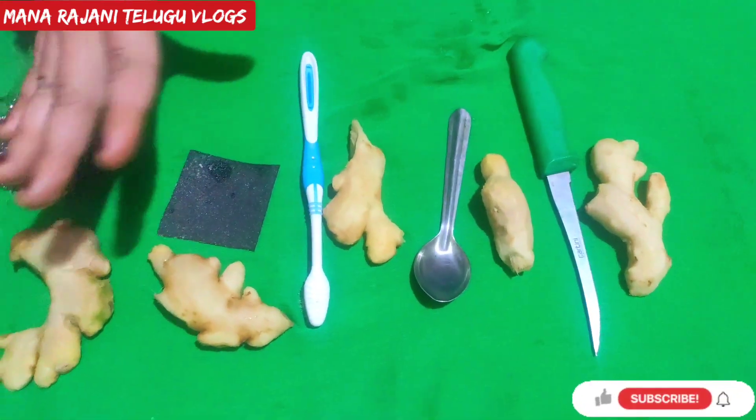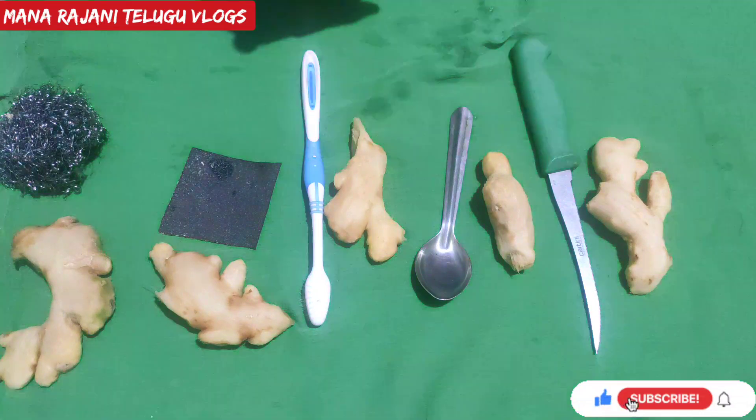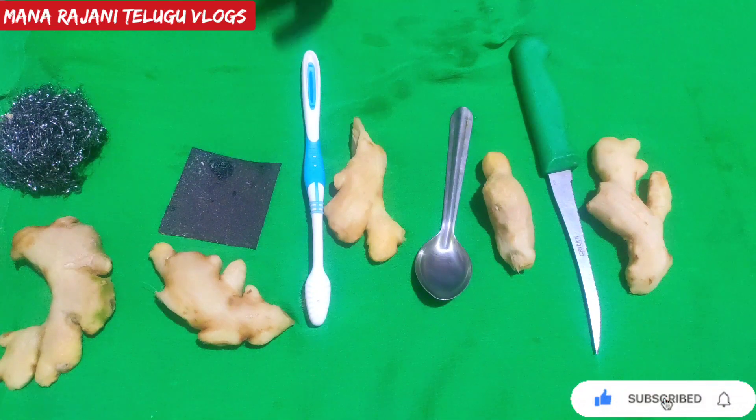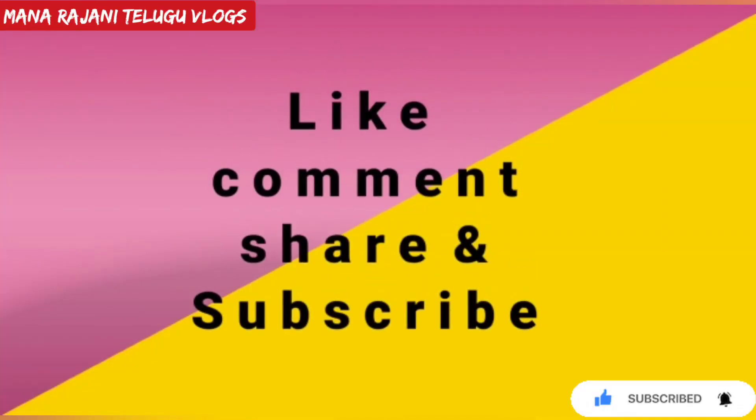You can use whichever method works for you. Try it. Don't forget to like, share, and comment. Don't forget to subscribe. See you all in my next video. Until then, take care.